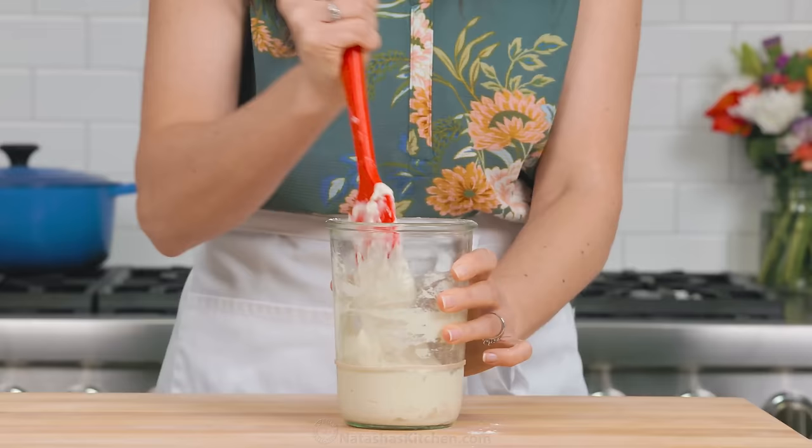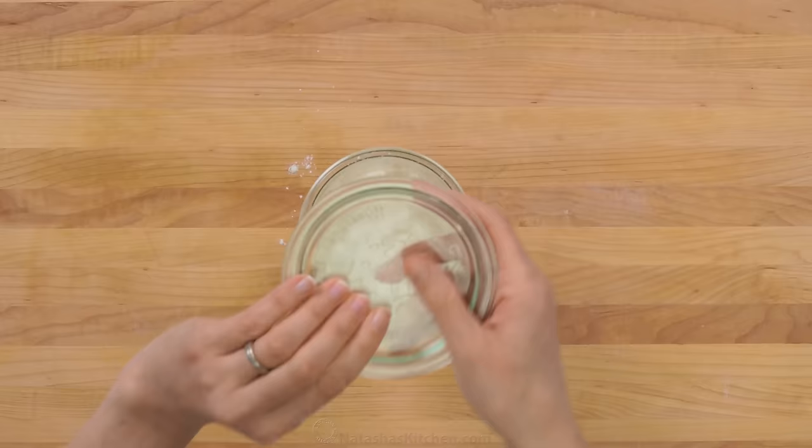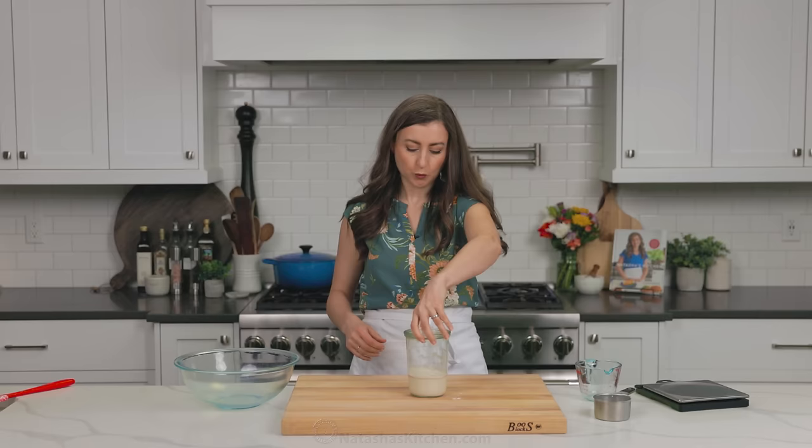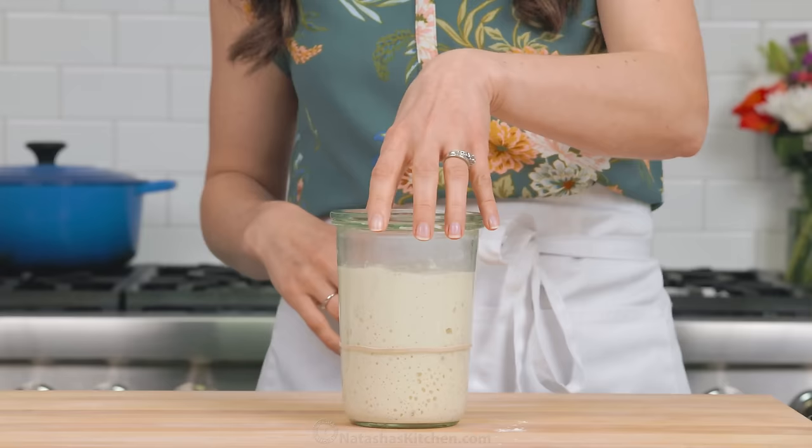Now thoroughly stir that together, scrape down the sides, cover with a loose fitting lid, and I like to put a rubber band around the jar to monitor how much it's rising. Let that rise at room temperature. With a healthy starter, you should see it more than double in volume within four to six hours.